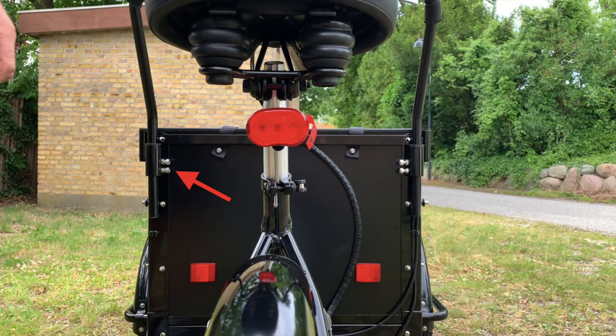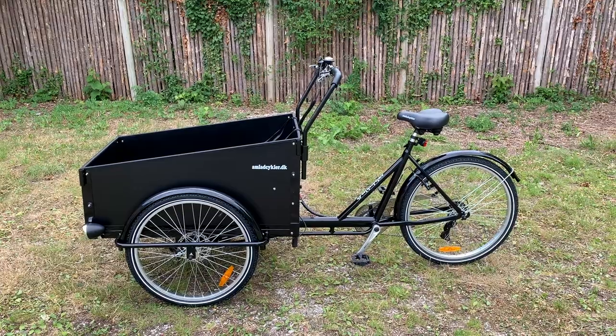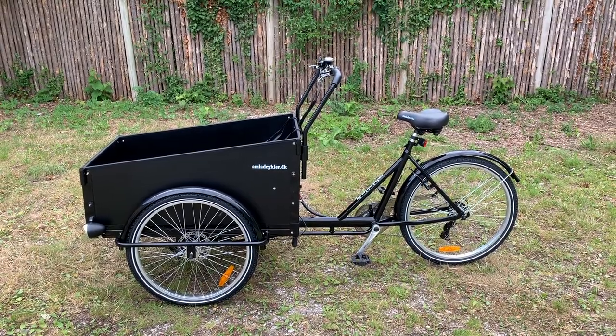The handlebar can be adjusted up and down here. And then there is only one thing left to say — enjoy your new cargo bike from Anlade Zykler.